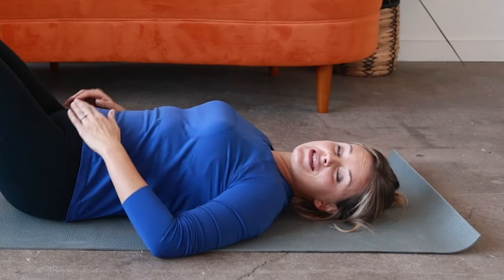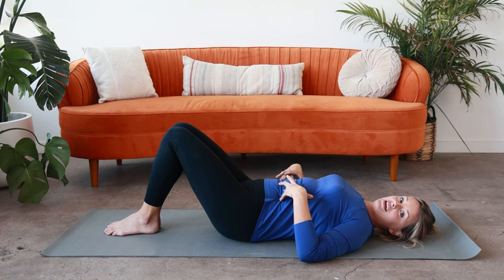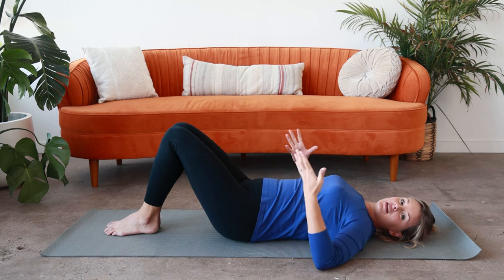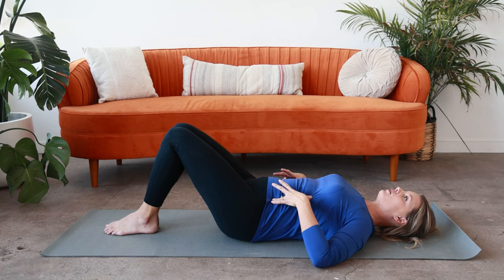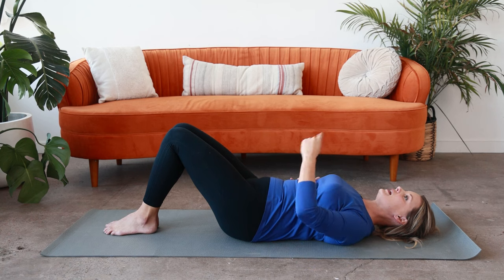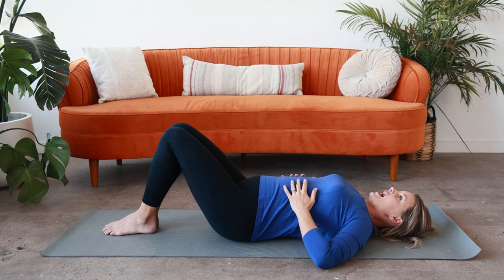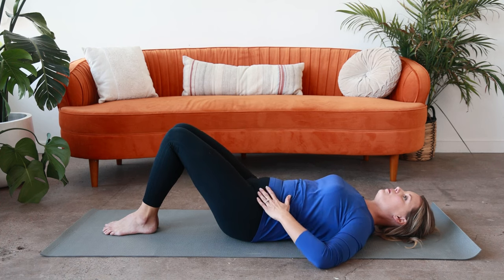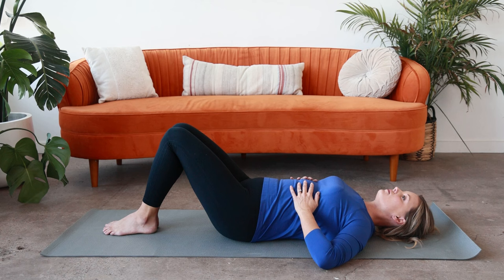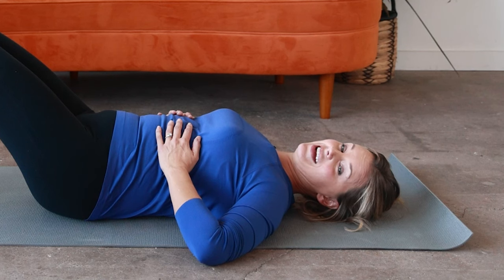Our next stretch is a pelvic tilt exercise. This exercise should come from the stomach. Try not to push through the legs and push into your glutes to make that tilt happen, but instead it's a little more subtle. You're going to pull in through your belly to tilt the pelvis back so your pubic bone aims for the ceiling and your lower back comes closer to the floor. Inhale to release it. Exhale again — pulling in through the belly to release that lower back and stretch it out. Inhale. One more time. Exhale. Hold, and then release.